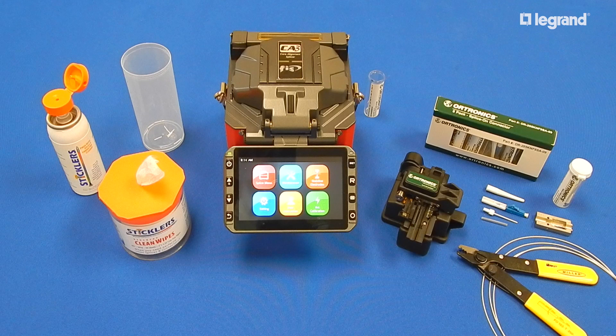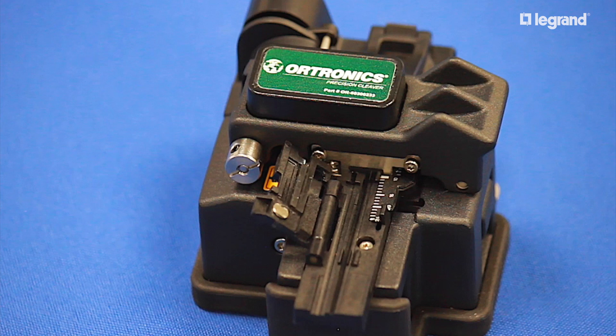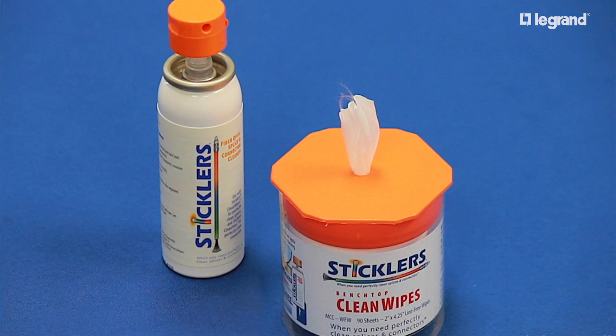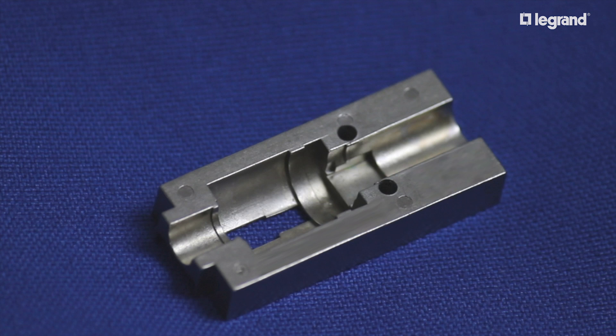Here are the items necessary for installation: CA3 core alignment fusion splicing machine, Legrand high-precision cleaver, fiber stripper and scissors, Stickler's fiber optic wipes and cleaning solution, and the Legrand splice-on connector and connector holder.